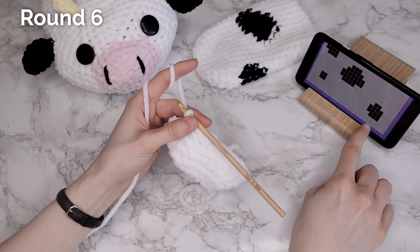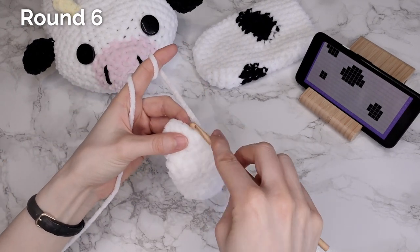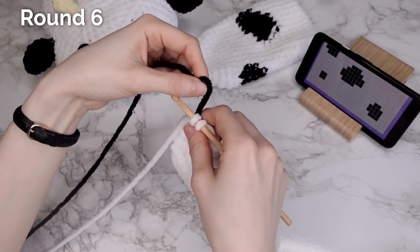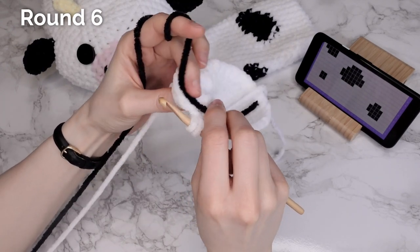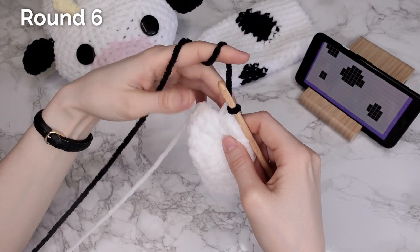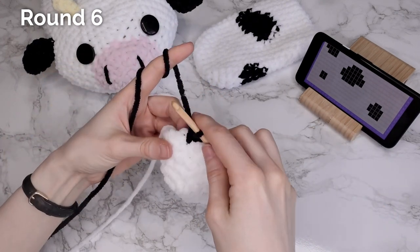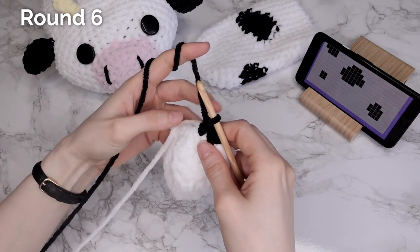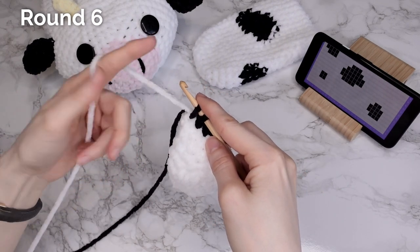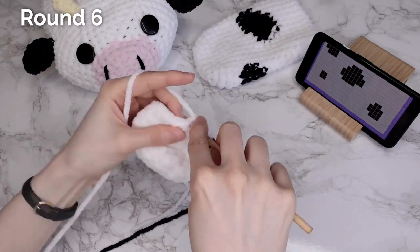Rounds four and five were just made with main color — no colorwork instructions. Now I'm moving on to round six where we start adding a contrasting color, CC1. We're going to start round six and make three single crochets in our main color, then change to CC1. On our third single crochet we're going to draw up a loop but not finish the stitch — instead we grab our contrasting color and finish the stitch using that color. This creates a smooth color change. I'm going to work with my contrasting color and not work over the other color, creating a seamless color block.